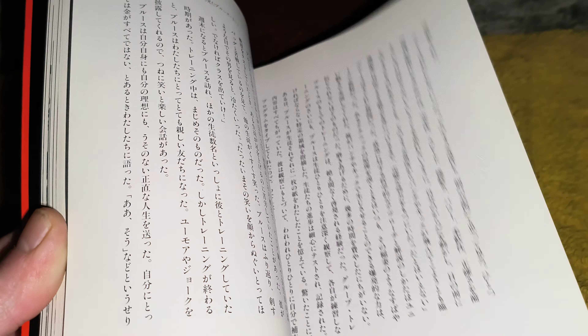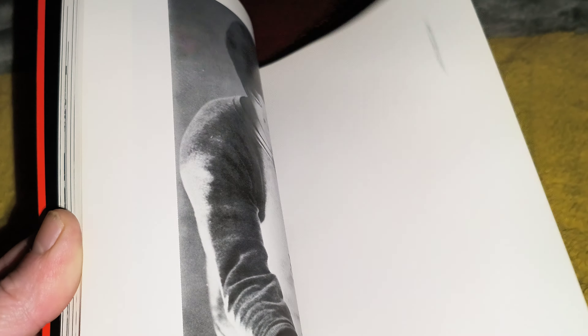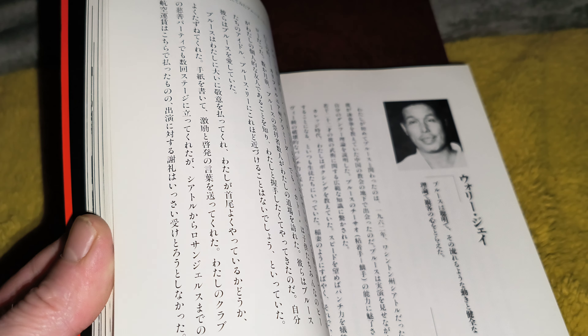You've got Danny Osanto there. That's a very, very cool book. Ted Wong. Chuck Norris. I'm not sure who that is. You've got Bob Wall. There you go — a very, very cool book.